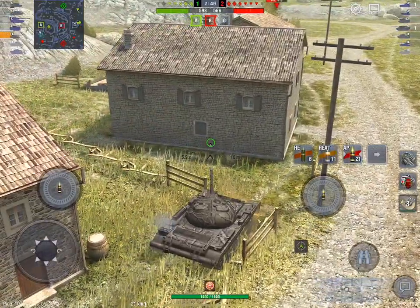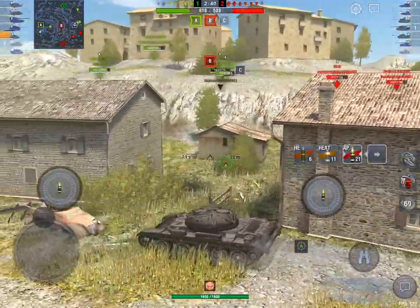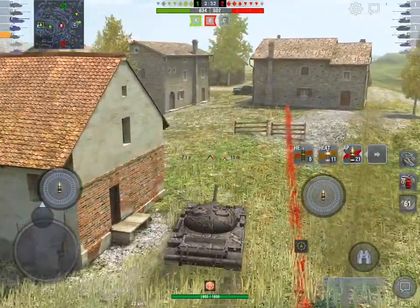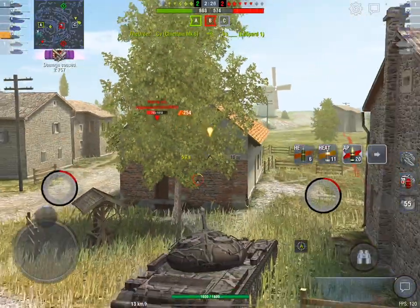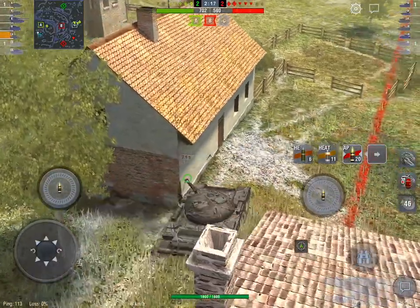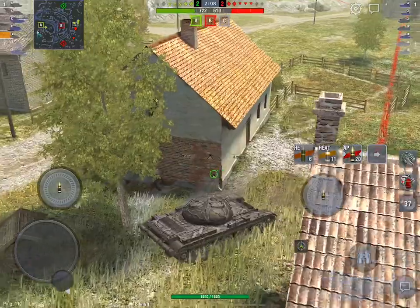I don't always like the balance or the pay-to-win aspects of some premiums, but adding things like calibrated shells and making players think about their loadouts and how they want to drive their tanks is a brilliant and positive outcome for the game. Other shells you'd obviously run calibrated shells with are HESH rounds — something like a Centurion 7/1 benefits tremendously. I've actually run the FV4202 without calibrated shells and done really well too.